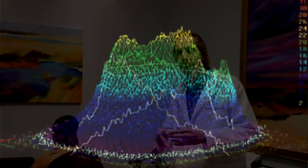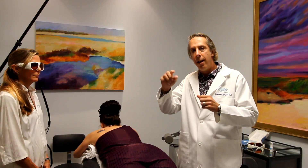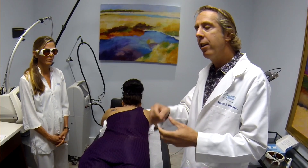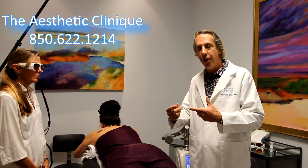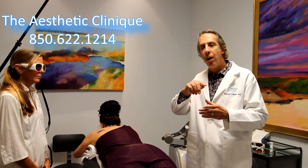One of the best things about this Q-switch laser is it has what we call a top hat energy profile. When you fire the laser, the energy is equal throughout its entire circumference. It also has two energy generators, so when the laser is fired in rapid succession, the energy stays constant. Other lasers only have one energy generator, so over time the energy gradually decreases.